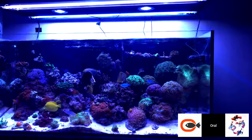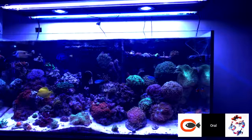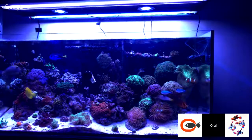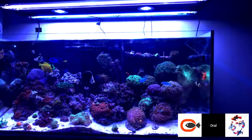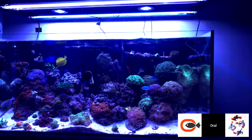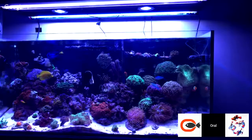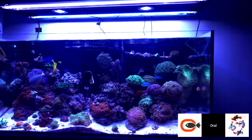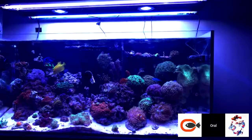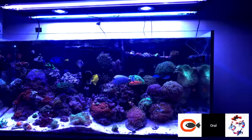Eddie Ramos asks about tank dimensions — it's a European size, 47 inches long by 20 inches front to back by 21 inches high. Pelfrey asks how I'm running the T5s — are you running both fixtures on the same schedule? I have the front come on an hour before the back ones. They're each running eight hours a day. I felt like I matched the PAR, so I wasn't too concerned with matching the previous schedule. The front comes on an hour before the back and turns off an hour before.